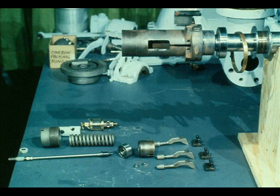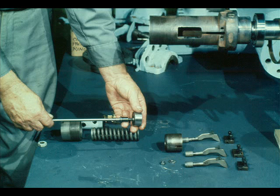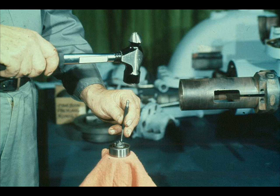Now that the overspeed trip pin assembly has been replaced, our next step will be to reinstall the constant speed governor. These are the parts of the governor. Step one will be to slide the governor bearing onto the end of the spindle, as shown here. The workman then locks the bearing in place with the nut and washer, and the nut is secured by prick-punching it.